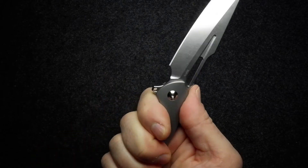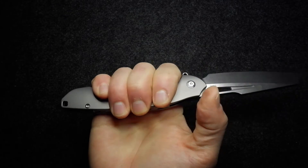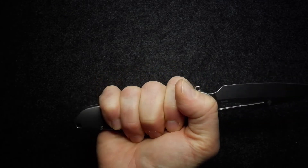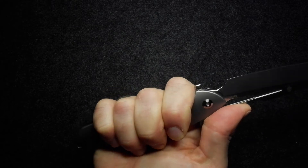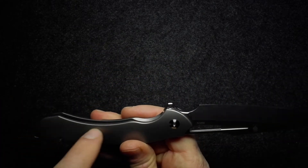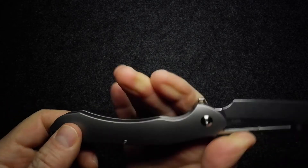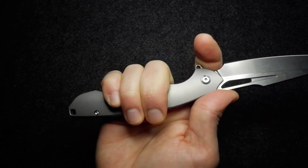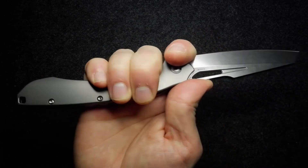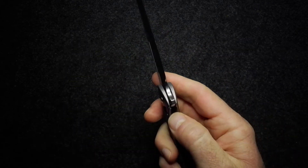The rest of the handle is nicely curved and the edges are rounded, contributing to a very comfortable grip with no hot spots. In my medium-sized hands — I wear a large glove — the knife fits very comfortably, but there's still plenty of space on the handle for a bigger hand. When you choke up, you really have a lot of space on this knife.